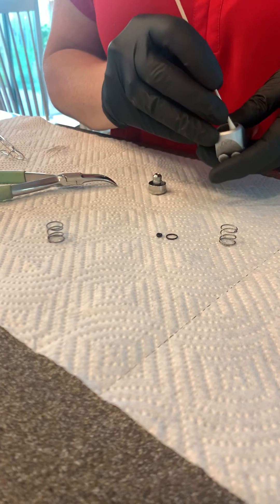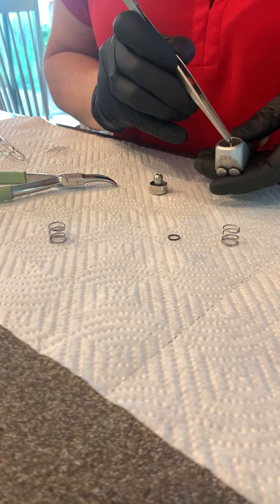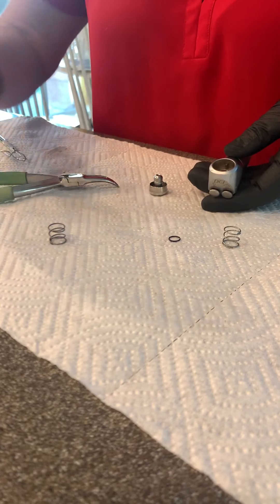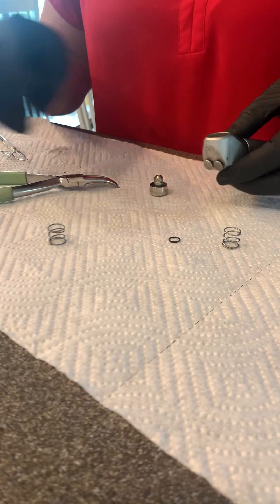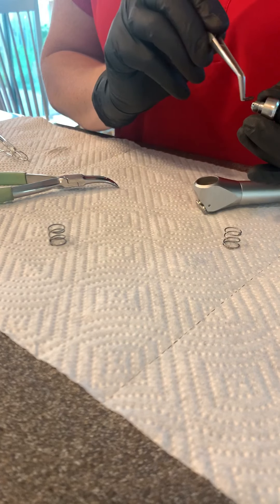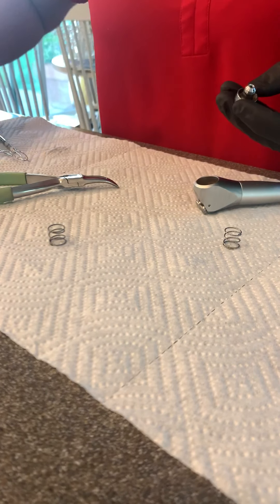Go ahead and clean that out. You can replace the O-ring — it goes all the way at the bottom. You can't miss it; it's the only space it can go and it goes flush in there. I usually will use the end of this to kind of push it into place. Go ahead and replace your second O-ring — it goes onto the bottom of those threads, the very last notch there.